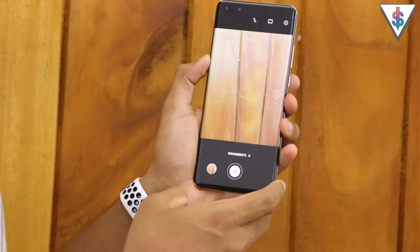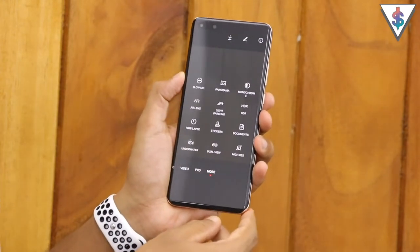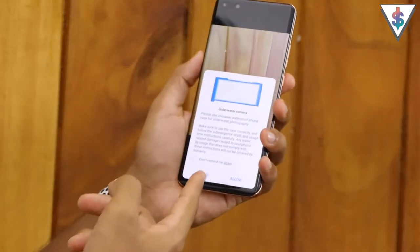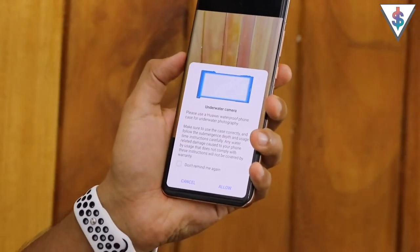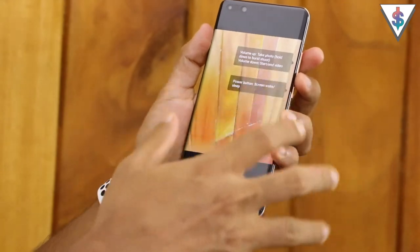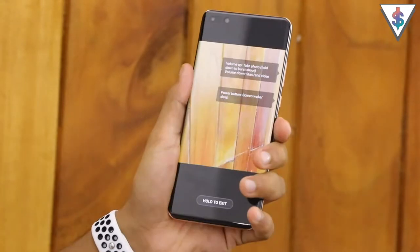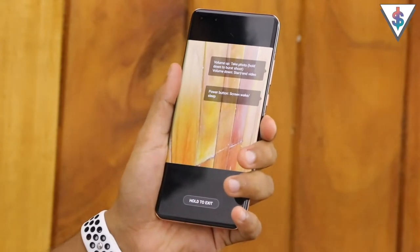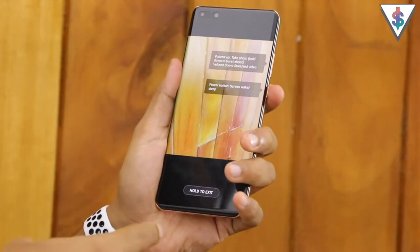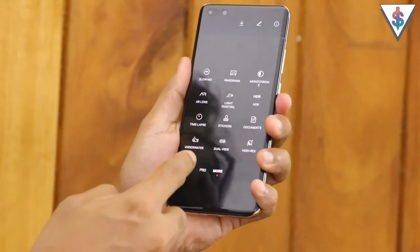Next we have the document mode - if you want to scan a document you can use this mode to automatically scan it. Then we have the underwater mode, which is one of my favorite modes. When this is enabled the touchscreen is disabled so you control the device using the volume and power buttons: volume up takes a picture, hold it for burst shots, volume down starts or ends a video, and the power button turns the screen on and off. To exit underwater mode, just hold the text at the bottom and it will exit.